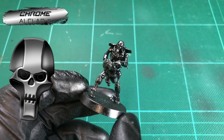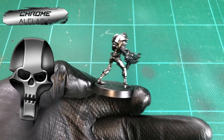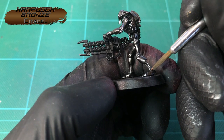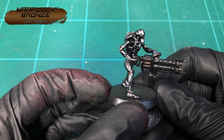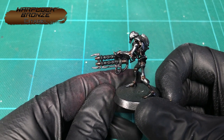And when that's applied, you could just leave it there for the metals. But personally, I want to break up the mini from being a solid layer of silver on every part. So to keep with that morbid tone, I'm going to pick off various joints and pistons with Warp Lock Bronze — just for a bit of variation, to look like bronze bushes or bearings, but to also keep everything dark.